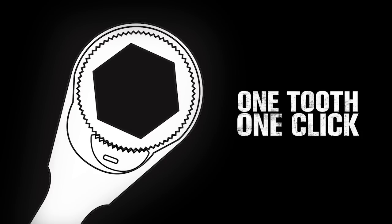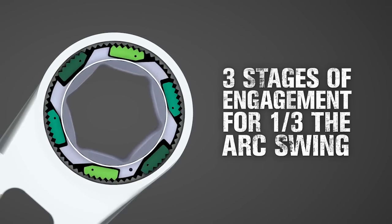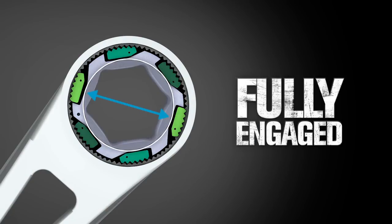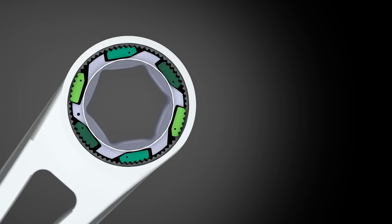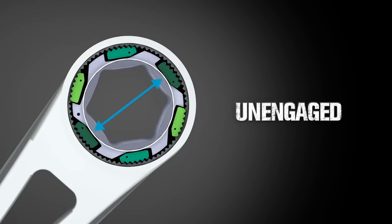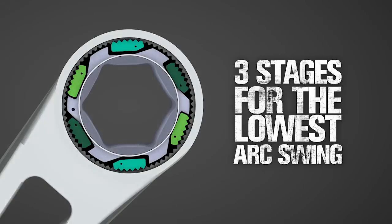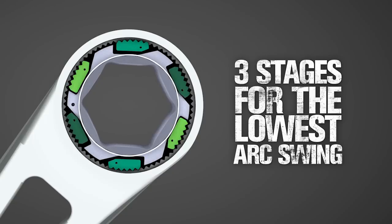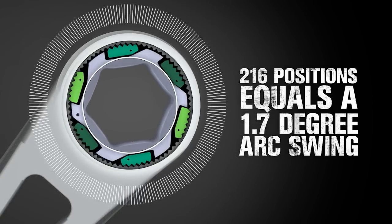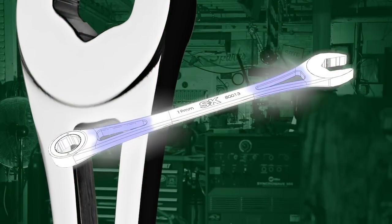Traditional wrenches require the mechanism to advance one full tooth in order to engage or click. The SK X-Frame wrench has staged pawls, so every time you advance one-third of a tooth, the next pair engages. At any given time, a pair of pawls are fully locked in with the teeth; at that same time, the next set of pawls are almost engaged and ready to secure; and the last pair of pawls are unengaged, but as the mechanism continues to advance, these pawls will be ready to lock in. Having a new set of pawls lock each time the wrench turns just one-third of a tooth gives you finer engagement than any other wrench. This engagement system gives a total of 216 positions for the lowest arc swing in the industry.